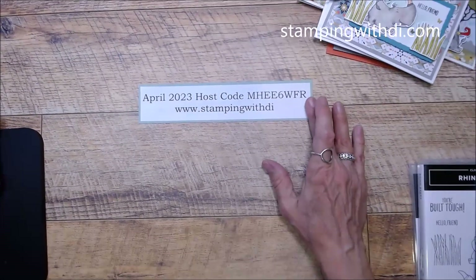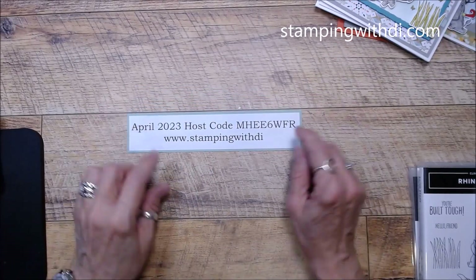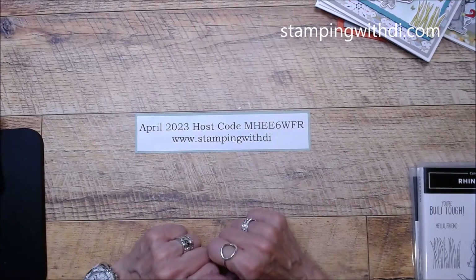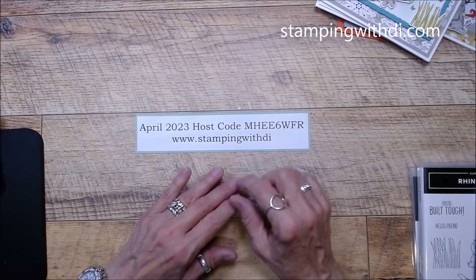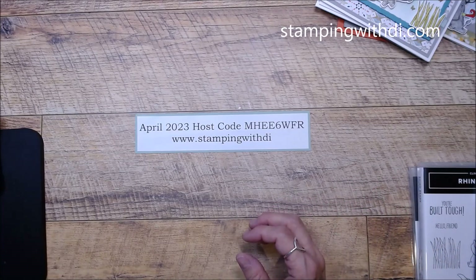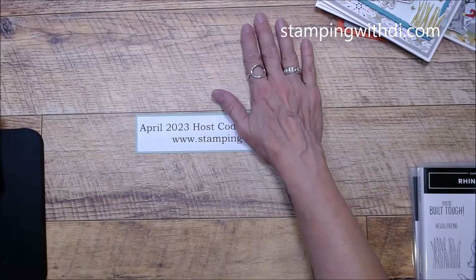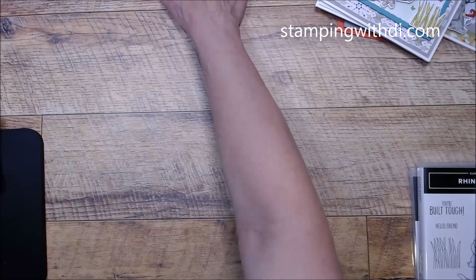The month is almost up — can you believe that? The month of April is almost over. This is the host code for the month of April. If you are ordering less than $150 before tax and shipping, please use this code, and it helps me give you the choice of the goodies and the guts each month. If you are ordering more than $150 before tax and shipping, don't use the code because you'll get your own hostess benefits, but you'll still earn the goodies and the guts.